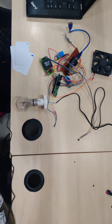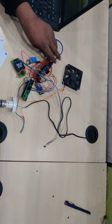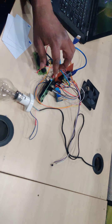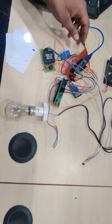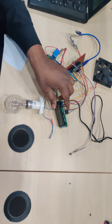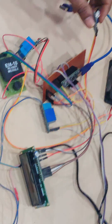Hi friends, this is an application with Arduino — it is a smart library management system using RFID. Here I am using different modules: an RFID reader, an Arduino Nano controller, a 16x2 LCD, a temperature sensor, and an infrared sensor.